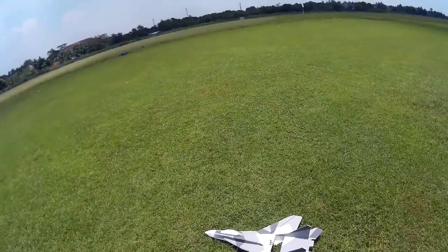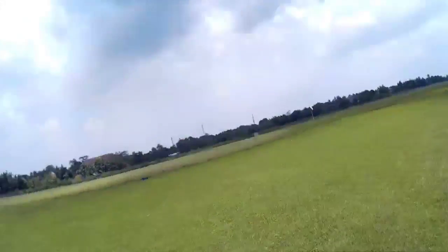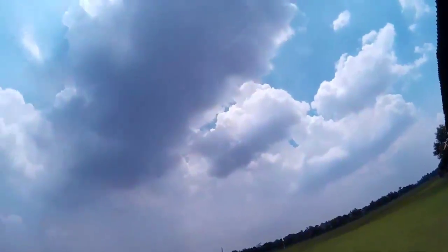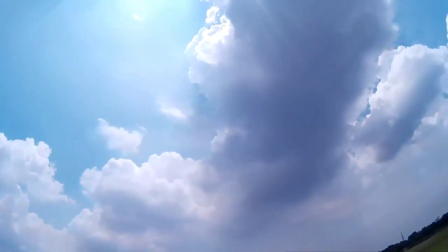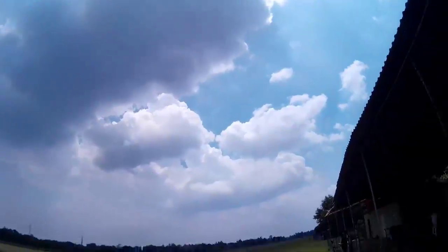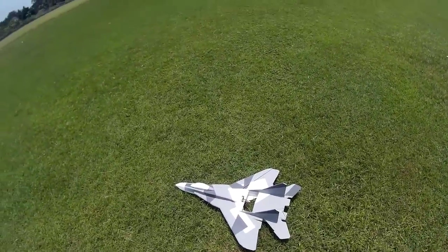MiG-35B. Today the weather seems — I don't know, probably about to rain in a couple of hours from now, so just need to finish this.